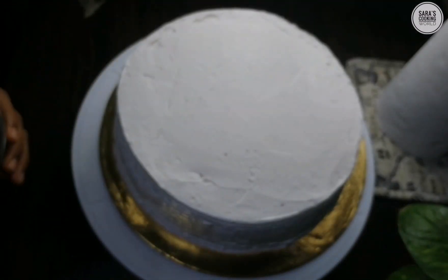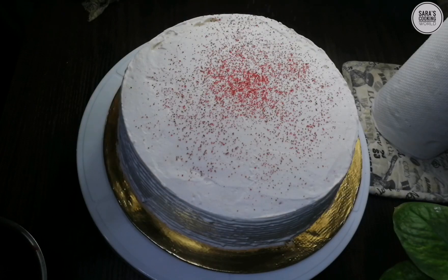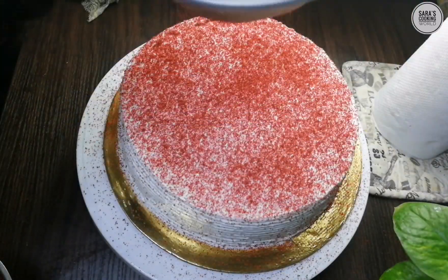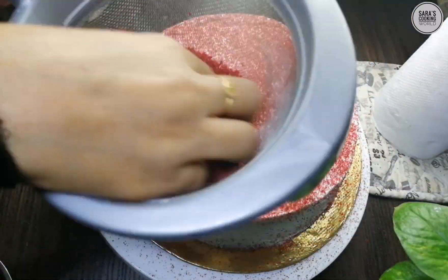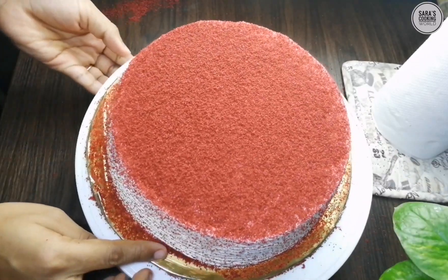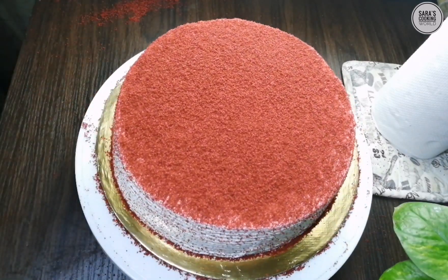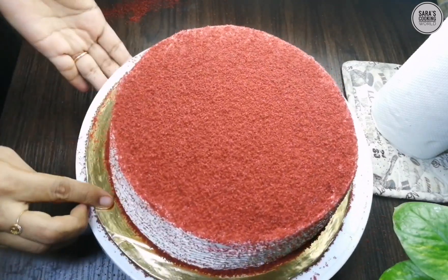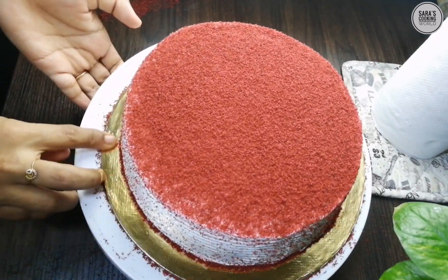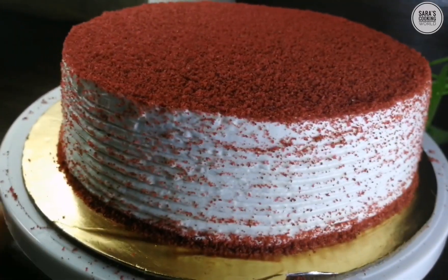We will add a little crumbs in the bowl. Put a cup of crumbs in the bowl. Let's cook the red velvet cake. We are ready to cook the red velvet cake.